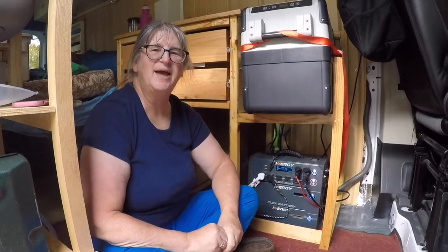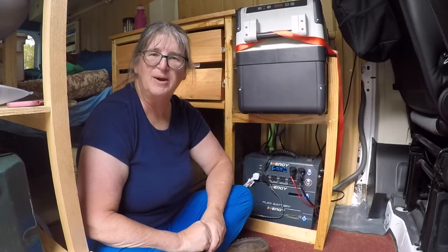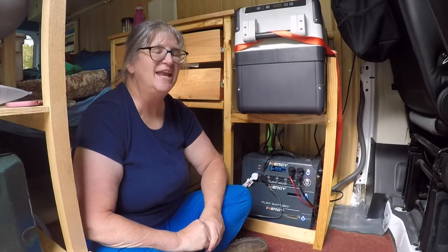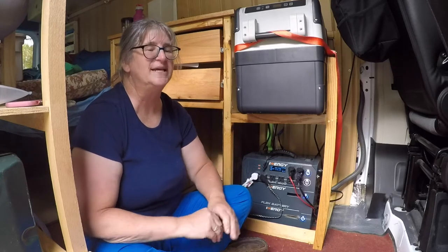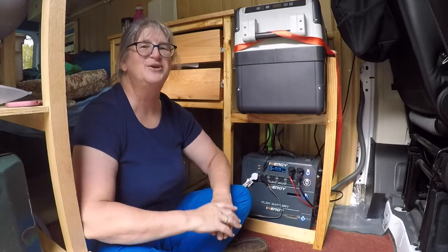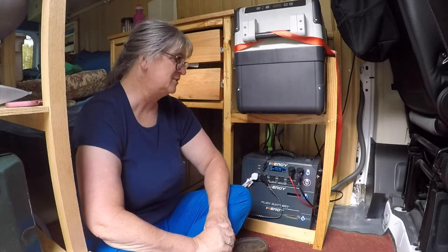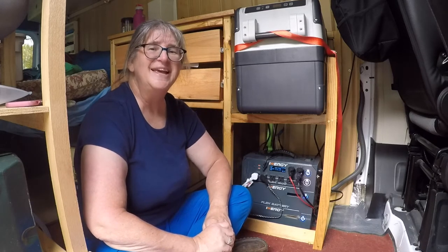Hello everyone. Today I'm going to review Energy's new Flex 1500 power station. I'm going to show you how I use it in my van and how it supplies all of my needs. And if you're considering getting one of these and you're electrically challenged like me, I'm going to say it's going to be a good purchase for you because it's so easy to put together, to use and to hook up to all of your energy needs in your van. So let's get started with that review.